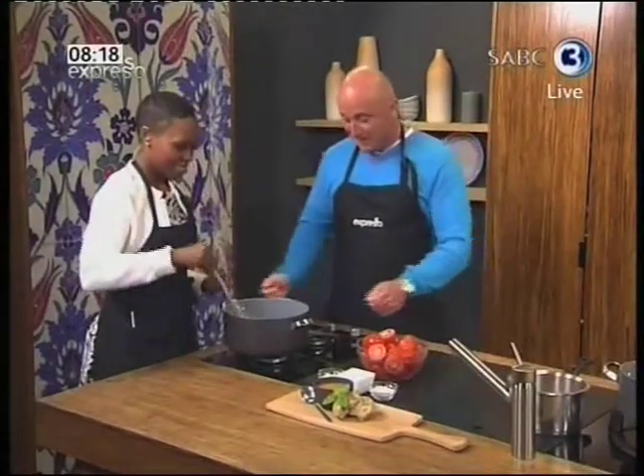What I'm going to teach you today, Ilana, and everybody else out there, is that this is such a simple soup to make, but the trick to this soup is in cooking the onions.